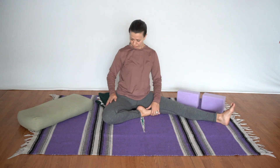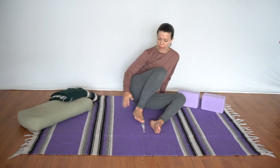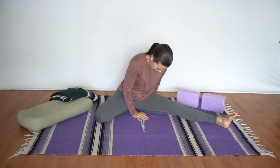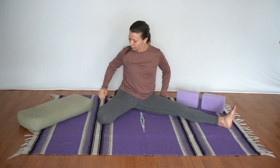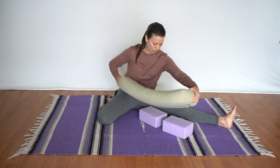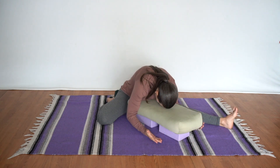Now we'll add the quadriceps stretch to arrow pose. Come off whatever you're sitting on so the hips are even on the ground, then fold one leg in and extend the other leg out in a hurdler's stretch. Even out the hips with a blanket underneath both so they drop down evenly. Bring blocks in front, lay the bolster on top of the blocks, pull it into the belly, fold over, and rest the forehead on the bolster.